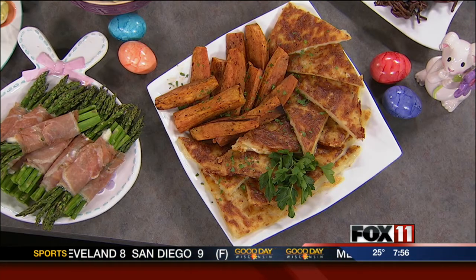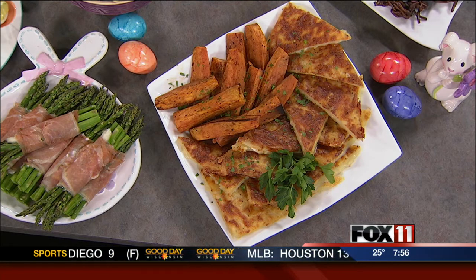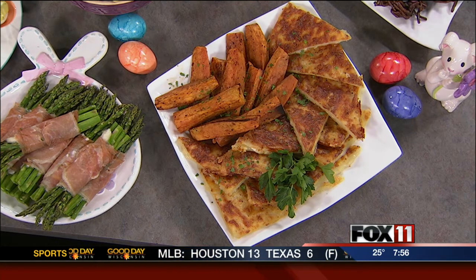Being a chef, Zach puts a spin on things. He did my four cheese scalloped potatoes in a low pan and then cut them in triangles — I thought that was awesome. I usually just do it in a casserole dish and plop it on the table. Then we have the sweet potato wedges and the Waldorf salad. Everybody likes that fresh fruit this time of year.